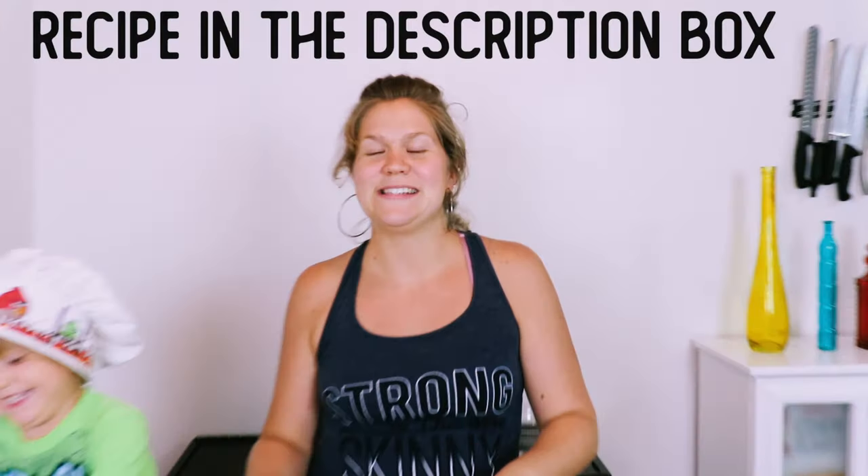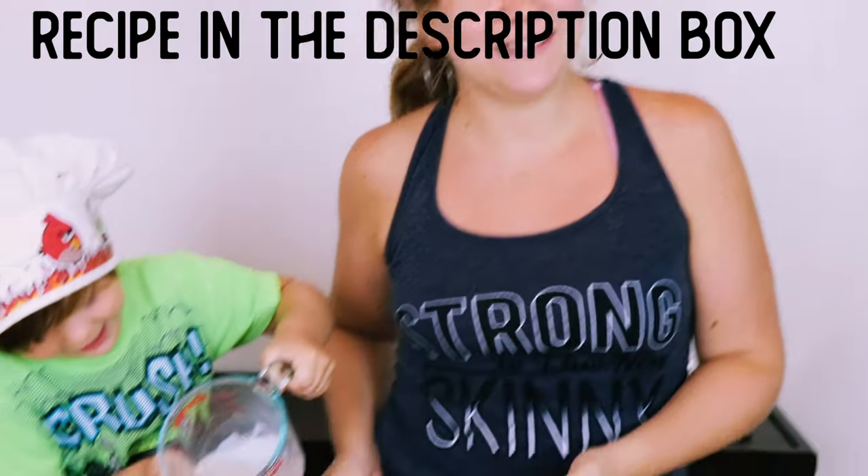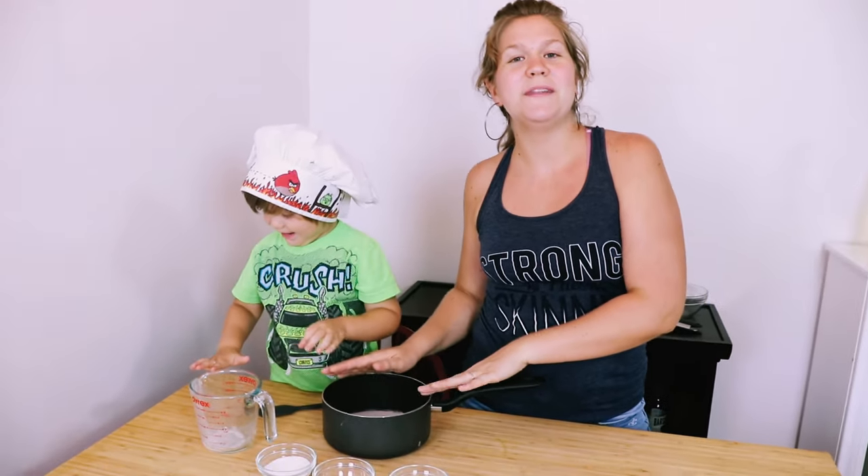First thing we need to do is get our dairy-free milk — which today we're using almond milk — and put it in the saucepan. We're going to warm this up until it's almost simmering on the stovetop.